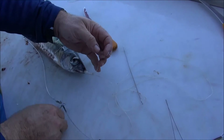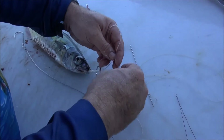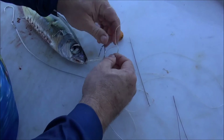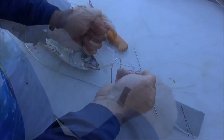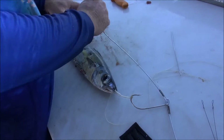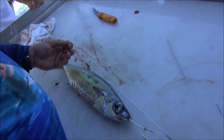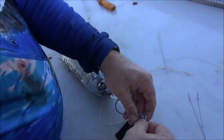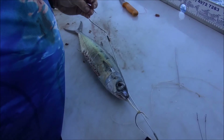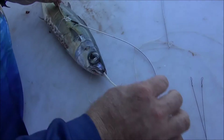A little bit of chipping. Stinger as well. The only thing is you want to have all your weight on the nose, you don't want any on your back.